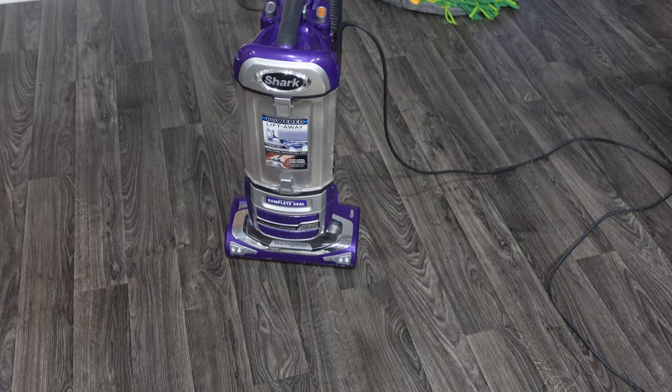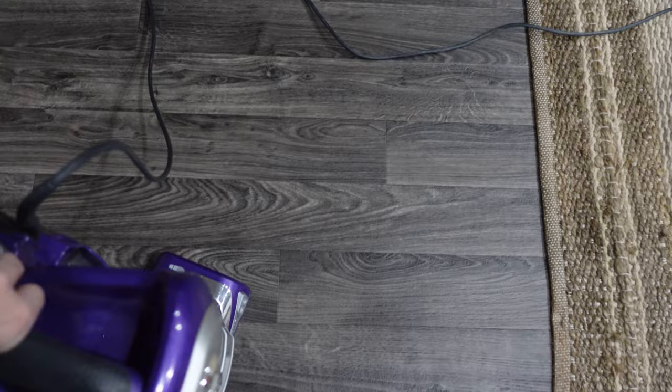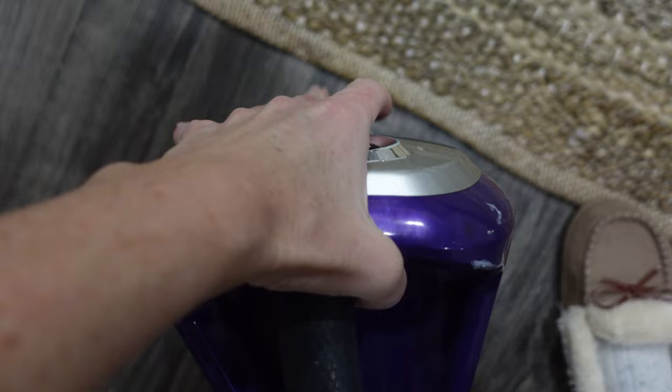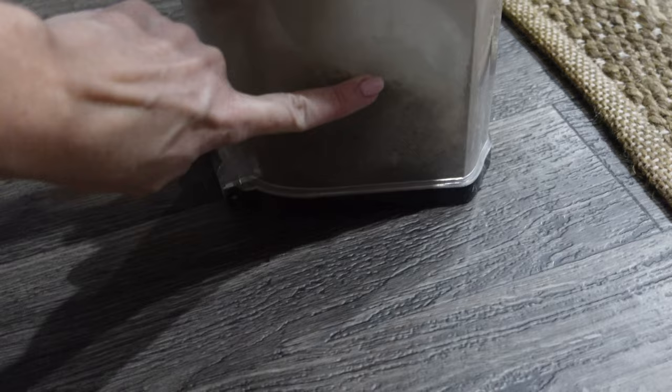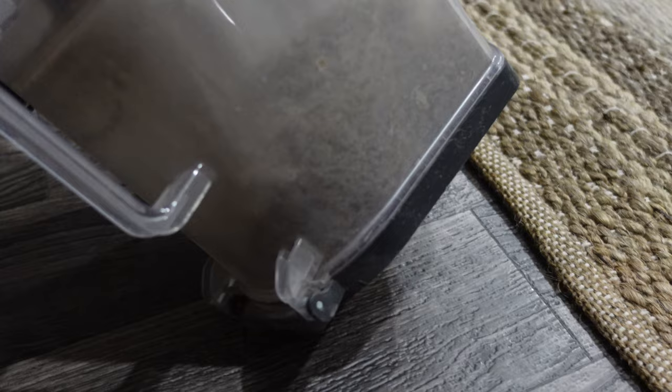So I just vacuumed downstairs, up the stairs, the landing and the carpeted steps, dumped this out and ran it over top of this a couple of times. Let's see what's in here. There's dirt and debris up to about here, but it's only on the one side it seems — pretty nasty.